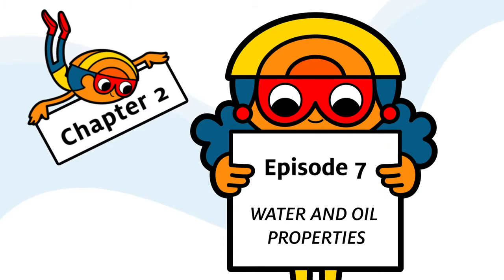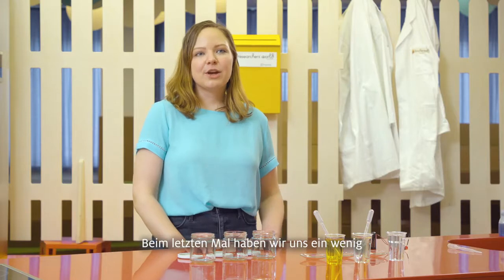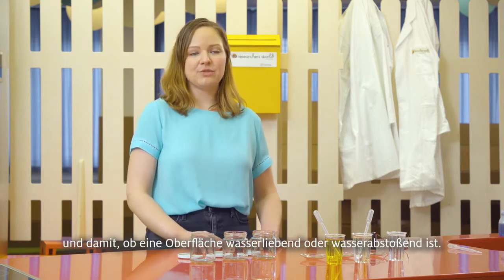Hello and welcome back to another Researchers World at Home video. In our last video we talked a little bit about surface tension and whether an object is hydrophilic or hydrophobic.